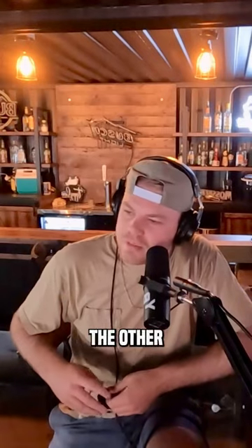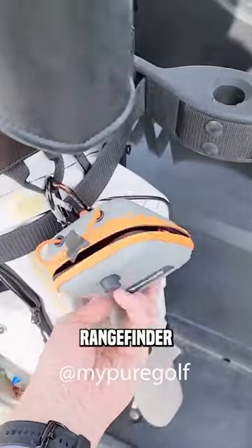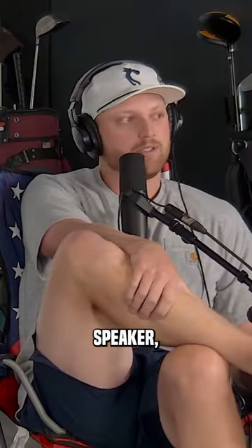Tyler, you saw me a video the other day about some guy putting his keys in his rangefinder bag. That's a phenomenal idea as well — clip it to your bag.